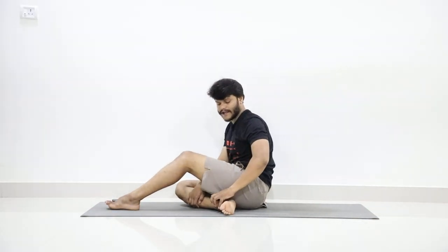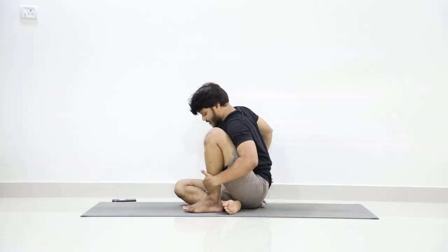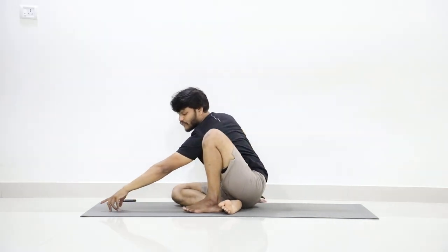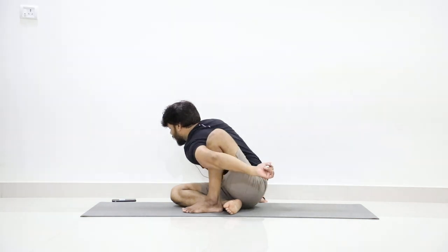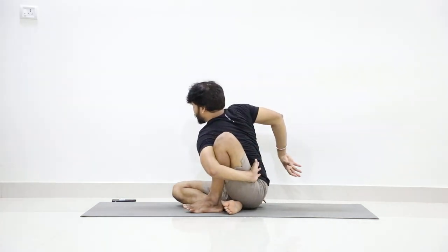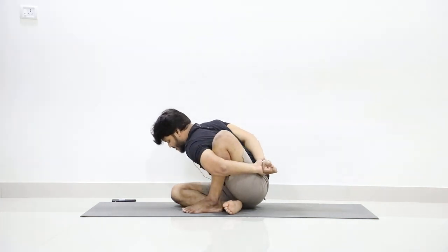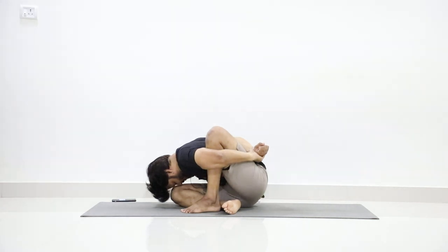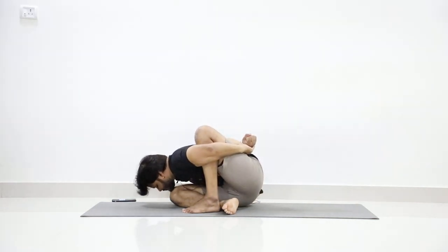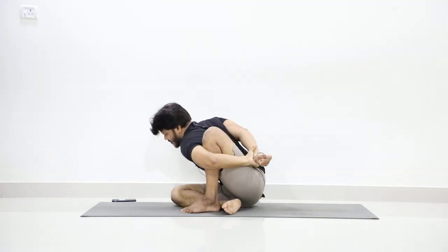Slowly fold your right leg and take it to the left, then fold your left leg and place your left foot in front of your right ankle. Now take your left hand forward and bend forward — from your left hand try to wrap your left leg. Try to hold your hands together at your back. If you can manage to hold at your wrist and try to touch your forehead to your right knee, breathe — one. If it is possible, touch your chin.